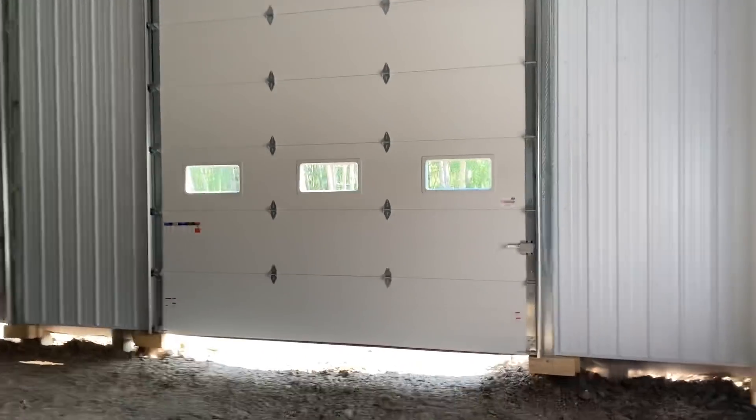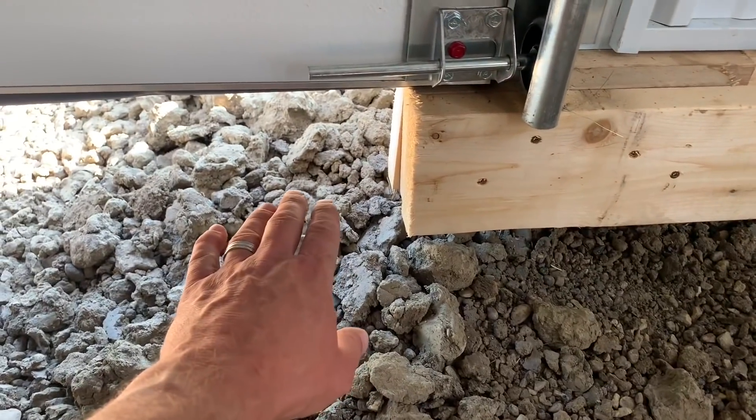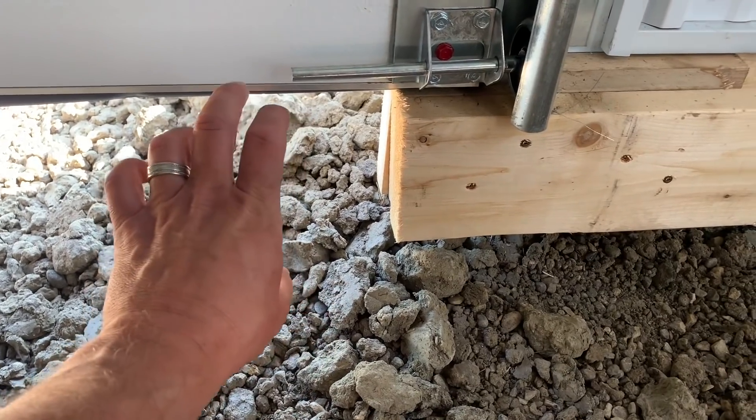They did a great job, they spent the whole day working on this. The reason they set those two by sixes in there is because that's where it'll set down on the concrete. We still gotta put road crush in — we're going to start tomorrow — and then of course our six inches of concrete to raise that up.